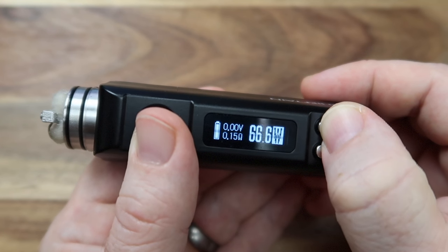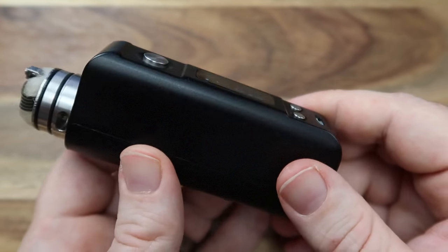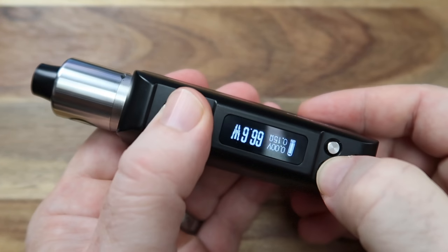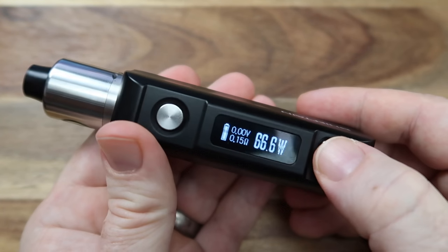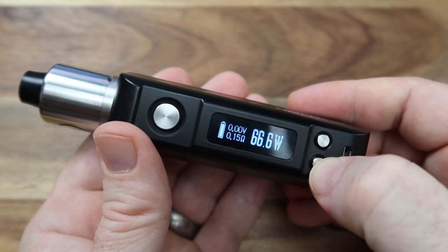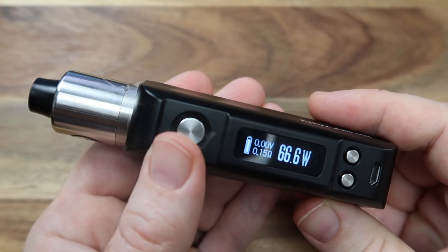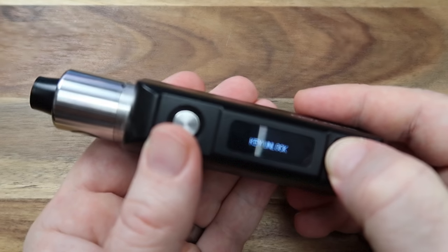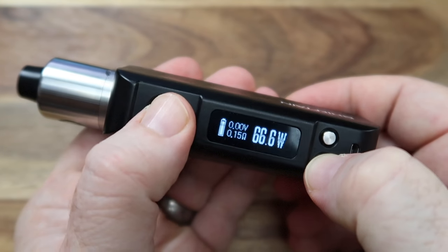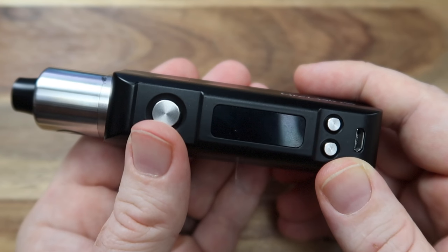I'll also talk about how effective it is in temp control mode when we go back up top. But otherwise ladies and gentlemen, that's it - it's nice and easy, a super simple mod to use. If you want to flip the screen that's just the fire and the down button. The two up and down buttons together will lock the up and down so you can't increase or decrease the wattage, but you can still fire it. One, two, three, four, five and then we're powering off. Let's go back up top and have a little vape.